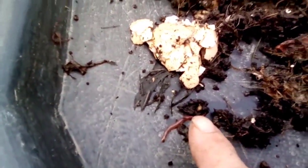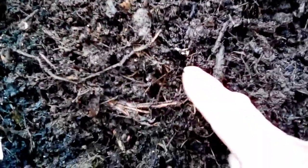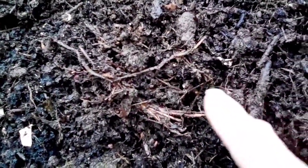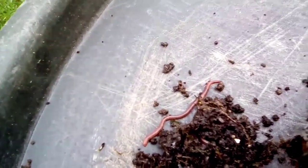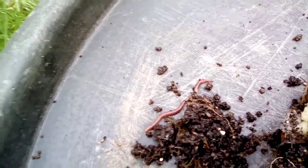I've noticed there are some cocoons in here now. There's another one just there, and another one down here. They're starting to lay eggs already, which isn't surprising because they're all adults. Yeah, most of them are quite big.